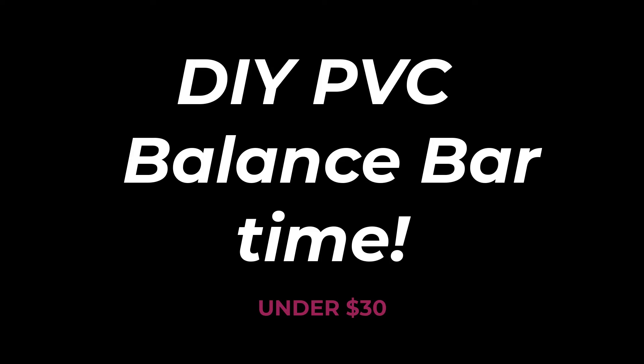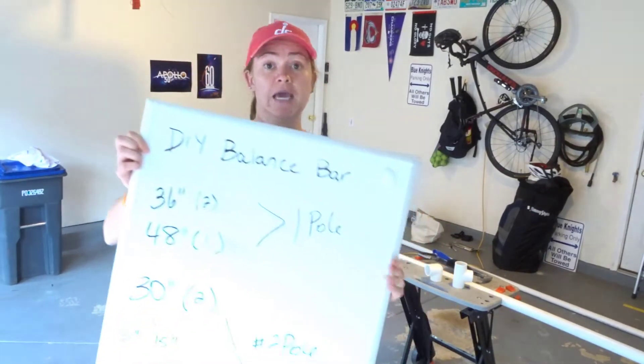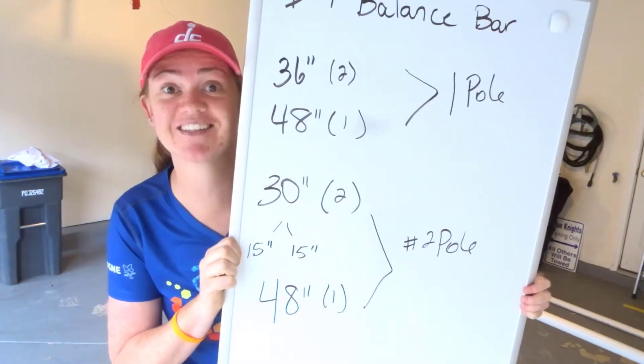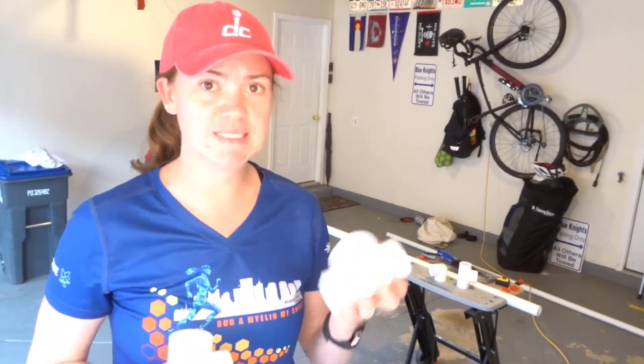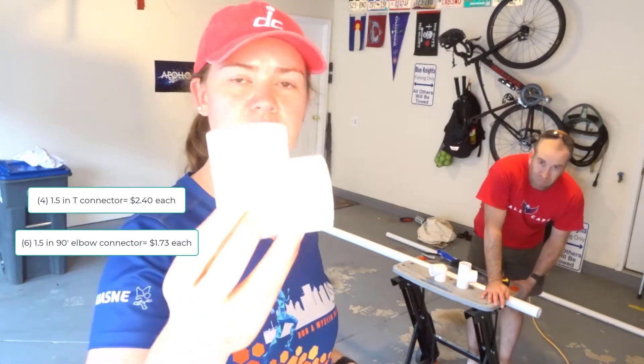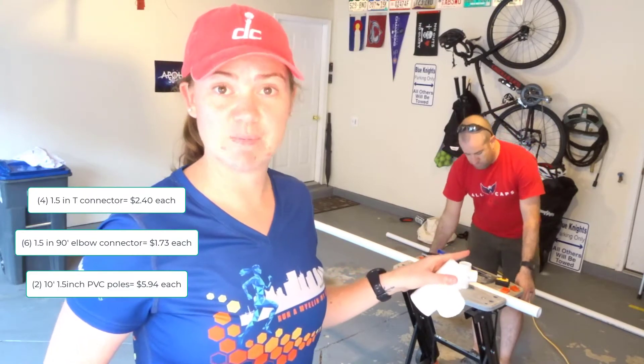Okay, so right here in the garage — here's my plan. I'm not organized, but this is my plan, so we'll see how this goes. The equipment that I purchased: I got these — it's an inch and a half — and then these. I got four tees, six elbows, two one-and-a-half inch PVC pipes. We're going to cut it up and see how it works. Here we go.